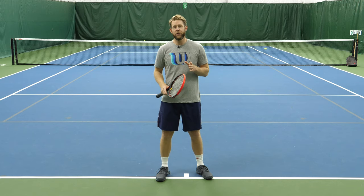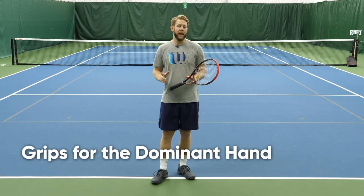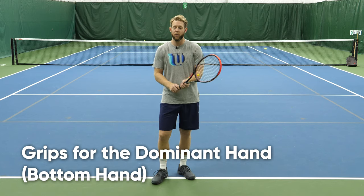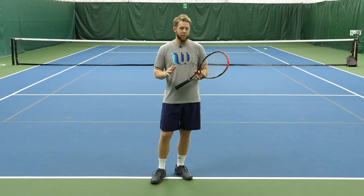The grip on a two-handed backhand is oftentimes what throws rec players off, so let's cover this in detail. I first want to talk about the bottom hand and address something: the top hand of your two-handed backhand really should be doing almost all of the work. So while the bottom grip is important, there is a little bit of margin for error.